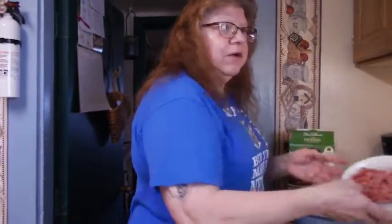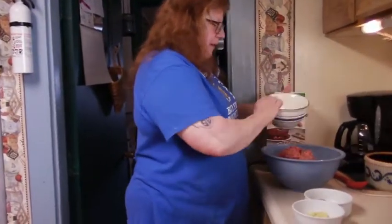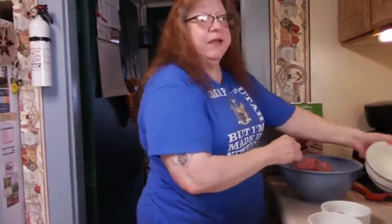Now we're going to add a pound of lean ground beef. I use ground beef, but if you want to use pork, or pork and ground beef, go for it. You do whatever it is that your family likes.